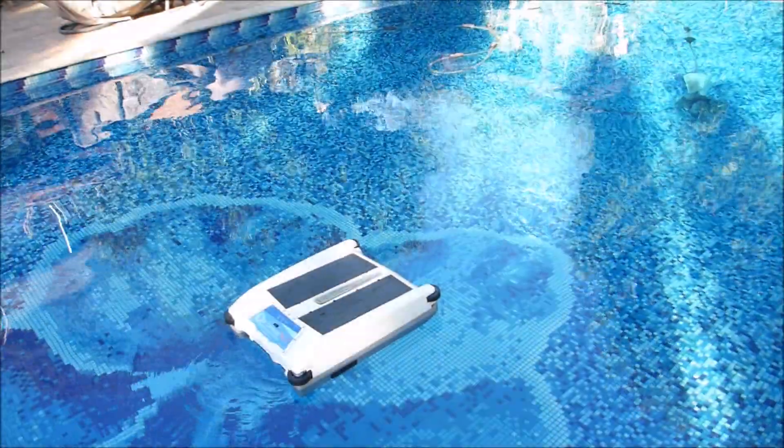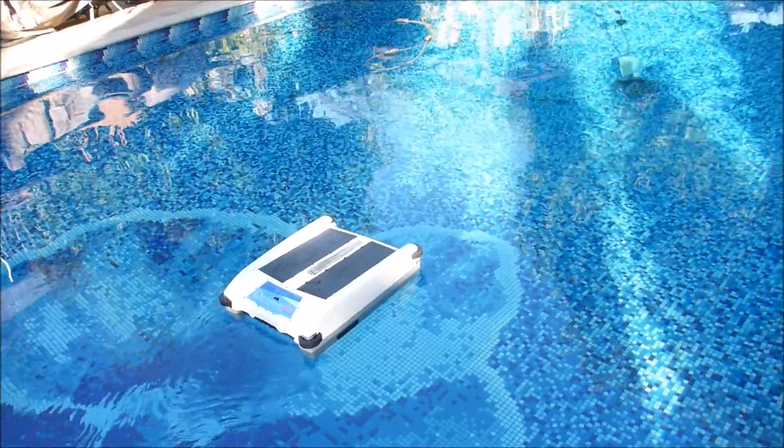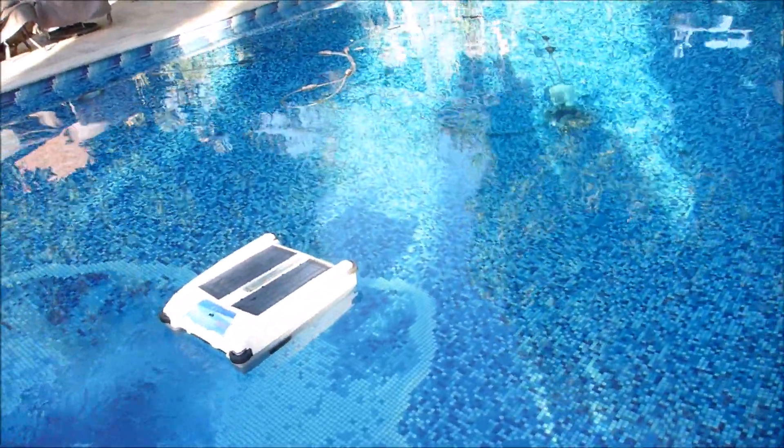The way the SolarBreeze NX works: the rear paddle will propel it on the surface of the pool, and the front paddle will pull debris into the tray as it moves along. As it's moving, the sun will charge the SolarBreeze.